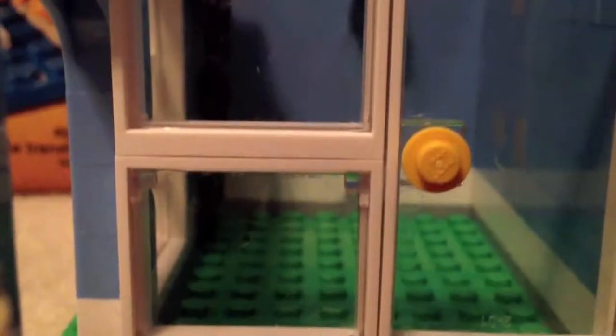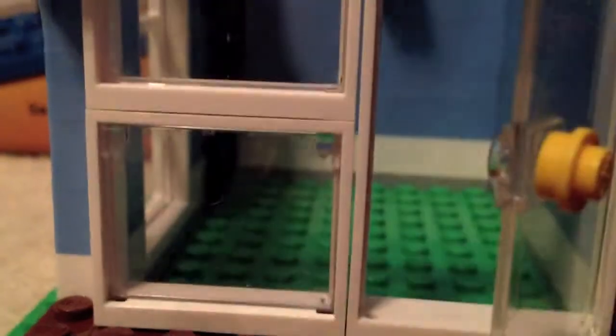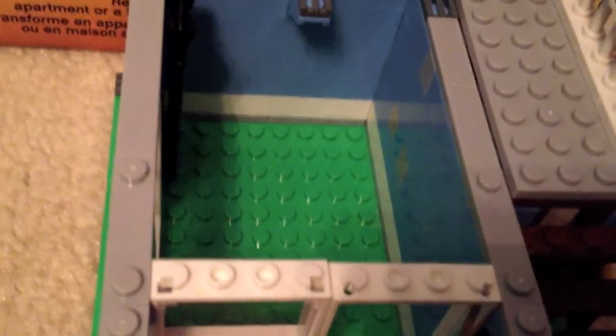Here we have a door and some windows on the outside. We can open the door and also open the two windows. I love the furnishing inside — it's great how they designed it. Inside there's a window and a ladder which goes up to the second floor.